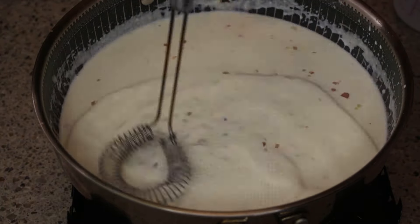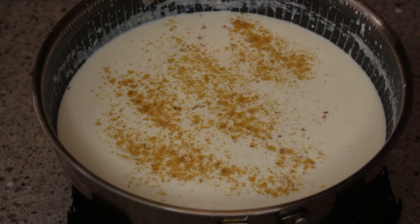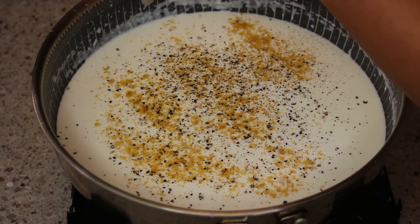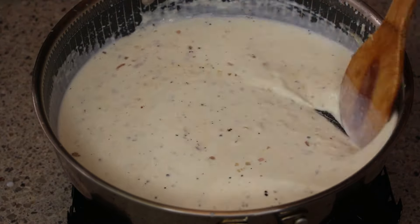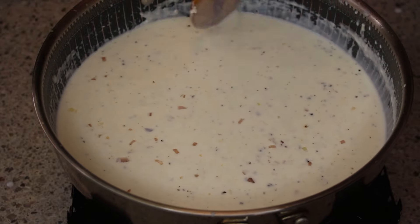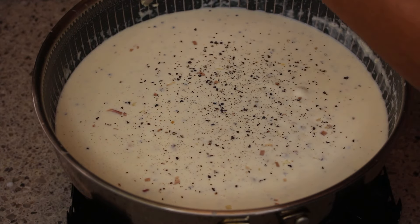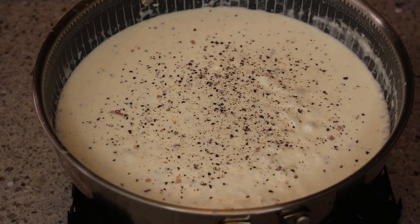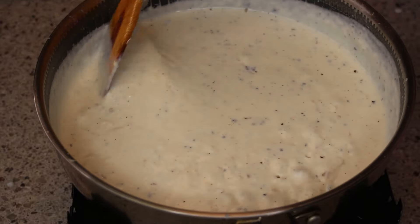Make sure your gravy doesn't have any lumps or clumps because that will ruin it. Now we want to season it. I'm adding in some chicken bouillon for a little chickeny flavor, but that's totally optional. I'm adding in a lot of crushed black pepper because I really love the flavor it gives this gravy — it's a sawmill black pepper gravy, though not quite sawmill since I have onions in there. Just add salt and pepper and season it to your liking, because you are the king and queen of your castle and your food has to taste great for your palate.